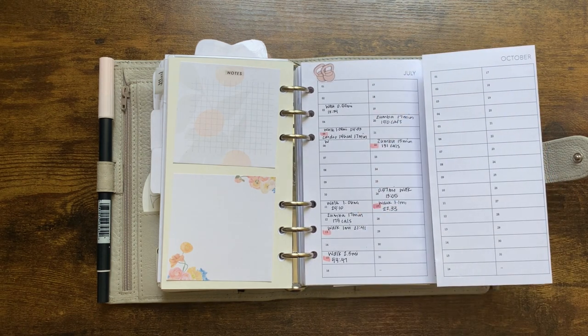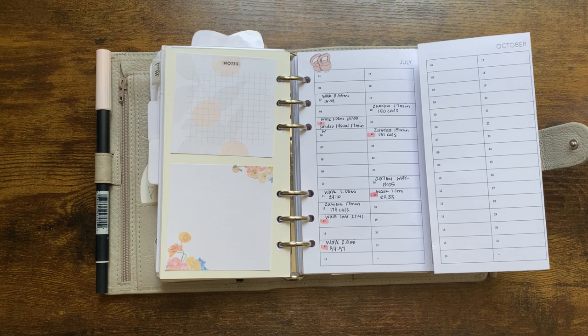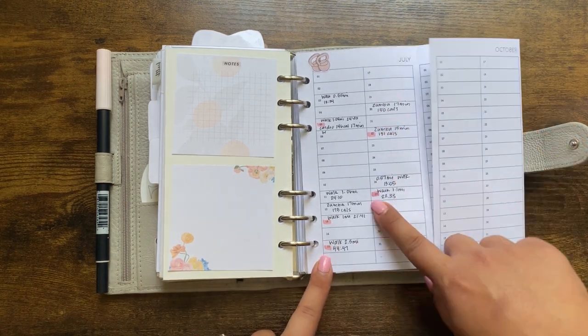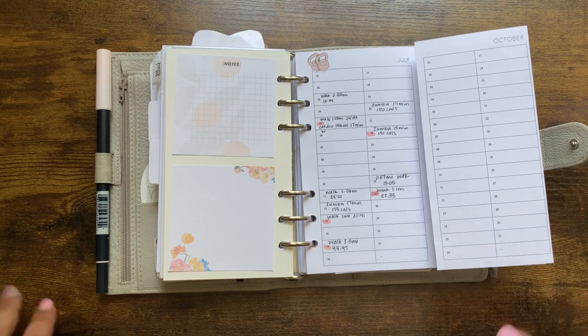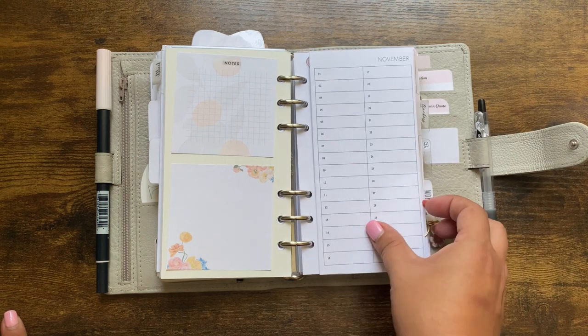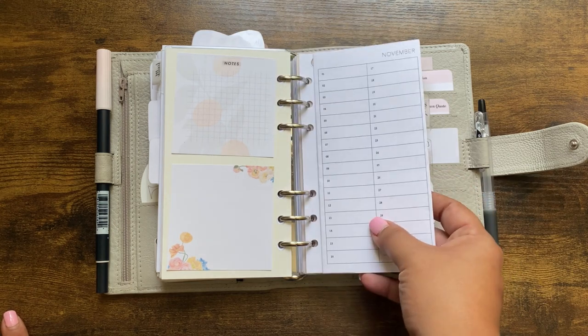This is my workout log — a fold-out freebie from the Peanuts Planner Co Facebook group. I list out my workouts, but I noticed this month I haven't been meeting my step goal. Full transparency — I struggle with staying consistent with workouts, but I'm usually good about getting 10,000 steps in. Lately, because I've been in front of a computer in meetings, I haven't been as active. I decided to start highlighting the days I met my step goal, and I only met it five times this entire month — gotta step that up.